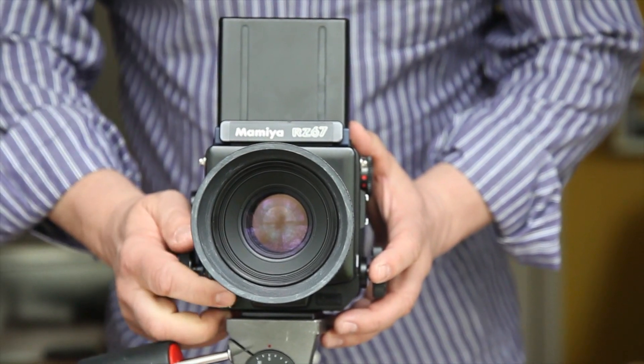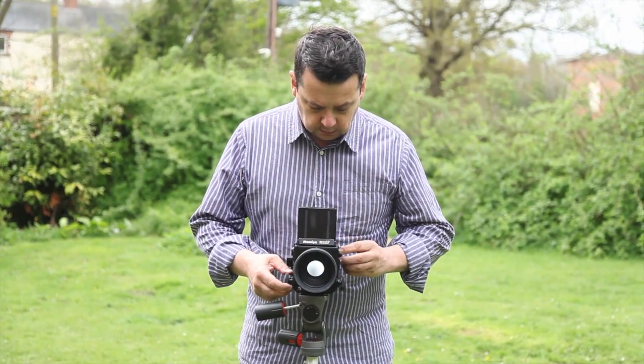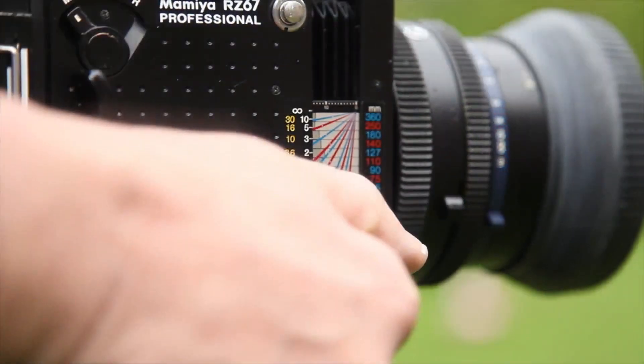Is photography an art? I believe it is, just like painting, music or poetry, but at the same time it doesn't have to be an art. Photography is an art when it's telling a story and it influences the viewer.